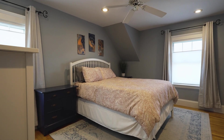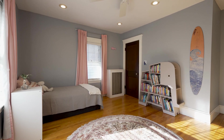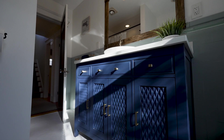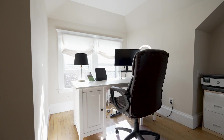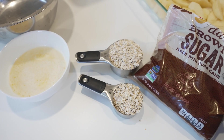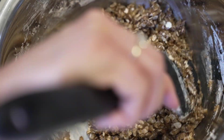This home has not four, but five generous sized bedrooms and two full baths. To our melted butter, we're going to add three quarter cup of brown sugar, three quarters of a cup of oatmeal, one half cup of flour, and a generous teaspoon of cinnamon.